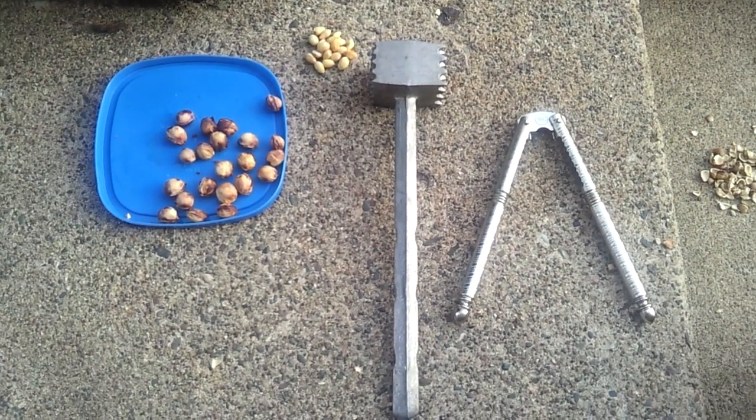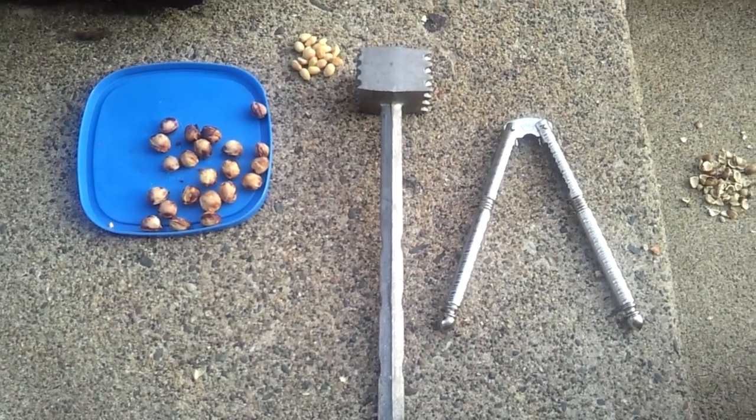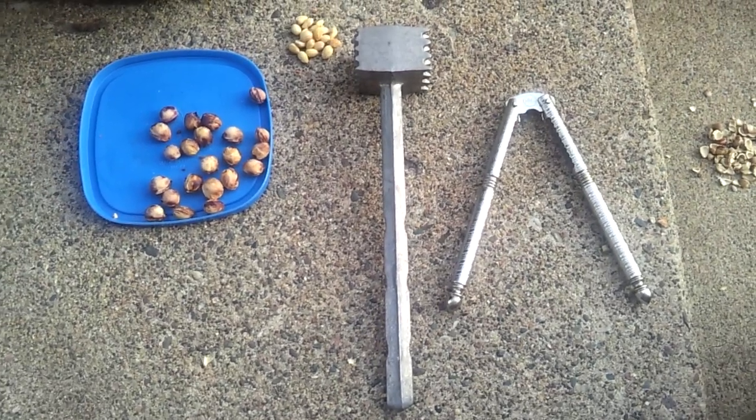I've tried a few different methods for cracking cherry seeds. The first two methods that I've used did not work very well.